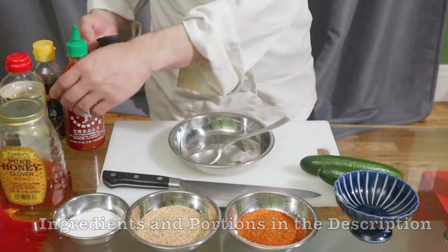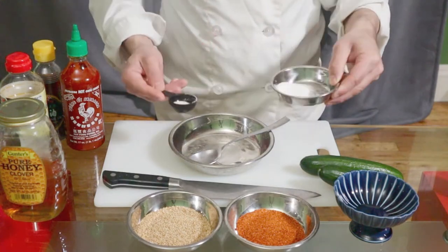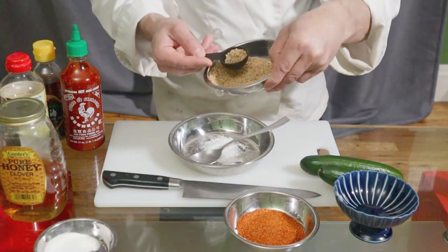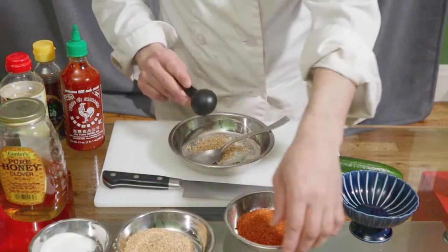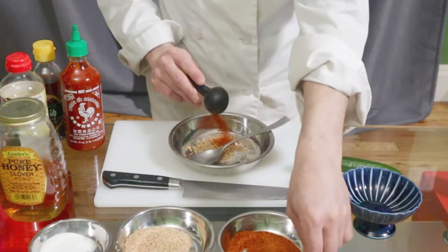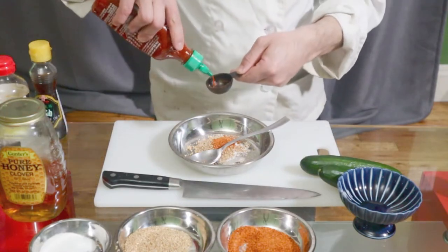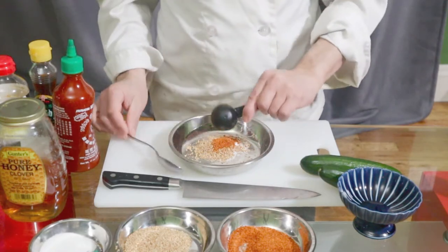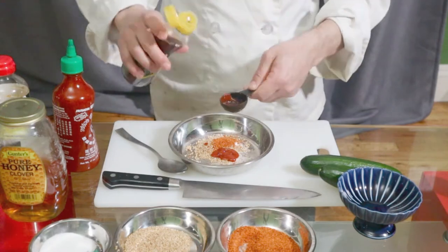First, pour in sugar — one third cup. Then sesame — half. Sriracha — one third. Sesame oil — half.